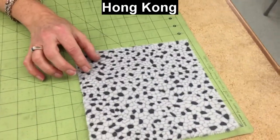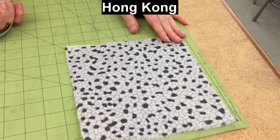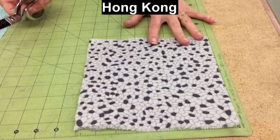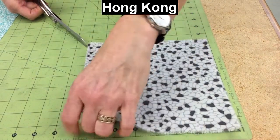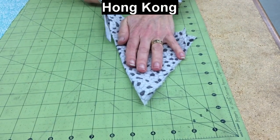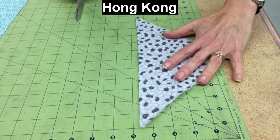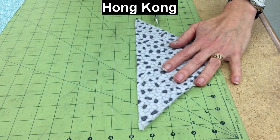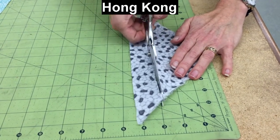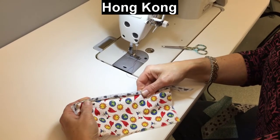We just need two strips that are at least eight inches long, cut on the bias, and they both need to be about an inch and a quarter wide — that's sufficient. We're going to end up trimming off some of it, but we don't want to be too narrow. The Hong Kong finish kind of ends up looking like a seam binding or an edge binding on the finish.